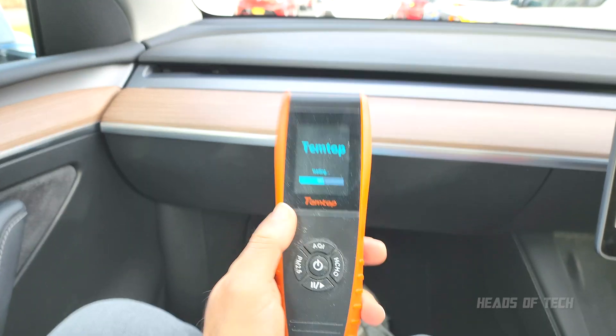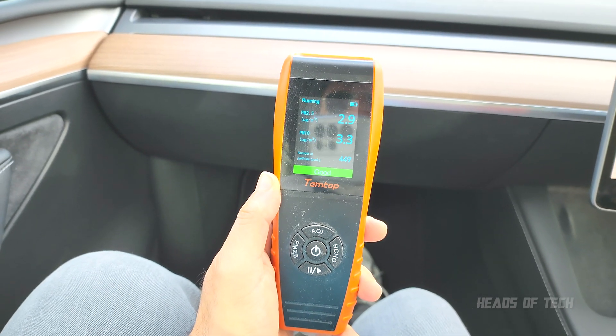I'm excited, and don't worry guys, I do have one more test for you. This car does have a built-in HEPA filter, so what I've also brought in my magic bag of goodies is an actual air pollution tester. Let's see how good the air filter is in this car. The AC is blowing, so that's kind of nice.